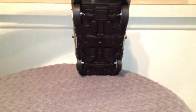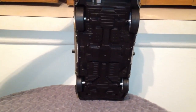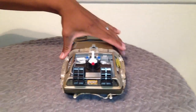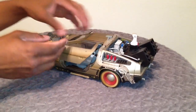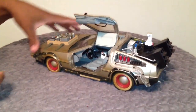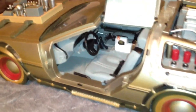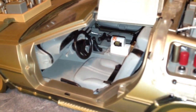The bottom of it is not that detailed. Now I'm going to show you the inside view from the side of the car — you can see it has the flux capacitor and all that stuff inside.